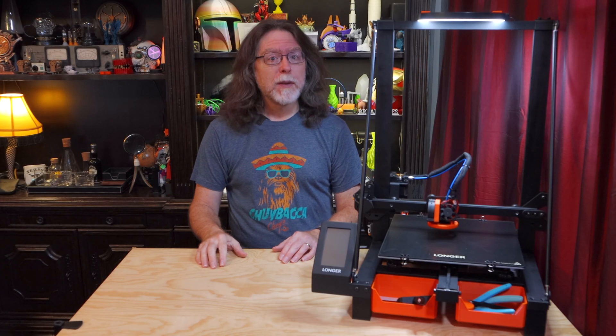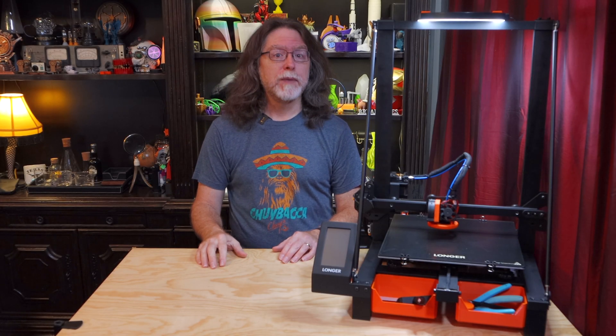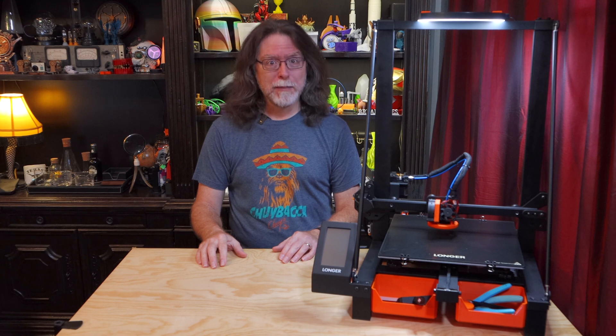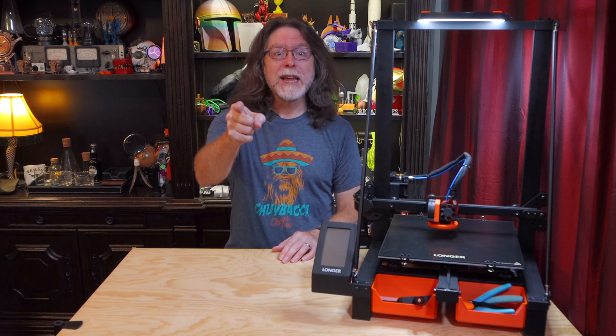Hello 3D printing friends! Today on the BV3D channel, we'll see how to fix a problem with the LK5 Pro and make things cooler. Stick around and we'll get into it right after this. I'm Brian, and you are watching BV3D.